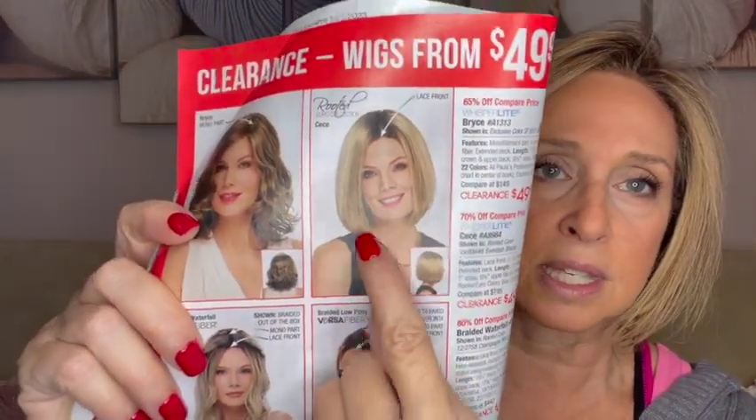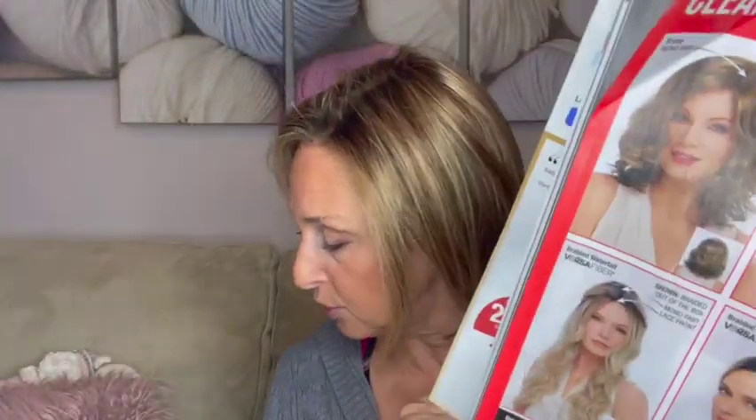So let's get into the wigs. I got four wigs and I'm going to start from the least expensive. The least expensive is called CC. Here's the picture in the catalog of CC — she has the darker roots. She's less expensive and doesn't have a monofilament part, but I felt the darker root would help there. And she is a lace front. I paid $34.99 for her — it says $49.99 in the book, but I got a discount. She is in color 3328 number four, and the number four refers to the rooting darkness.